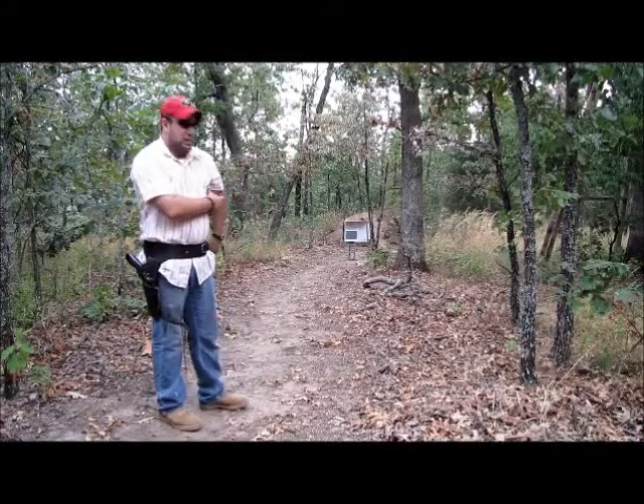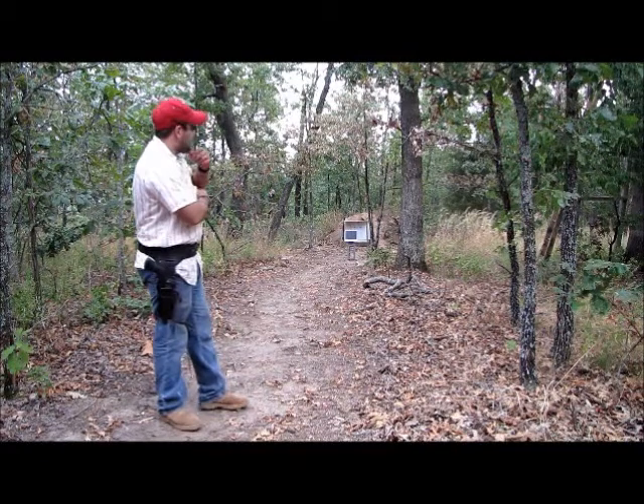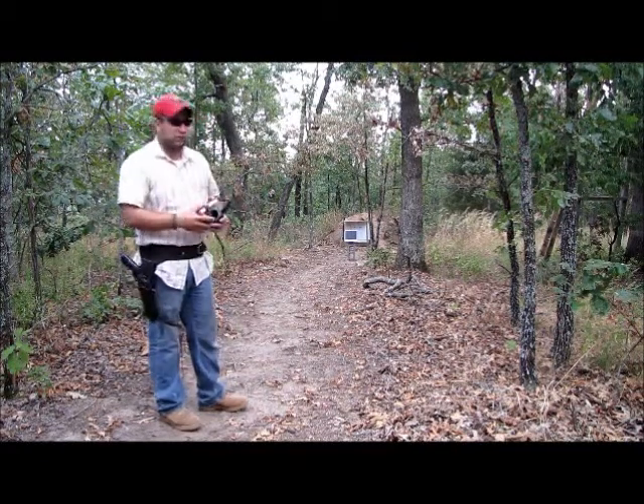Welcome to Bar 20 Proving Grounds. We're going to shoot this monitor today. It's a flat screen — one we've had around for a while. It's no good.